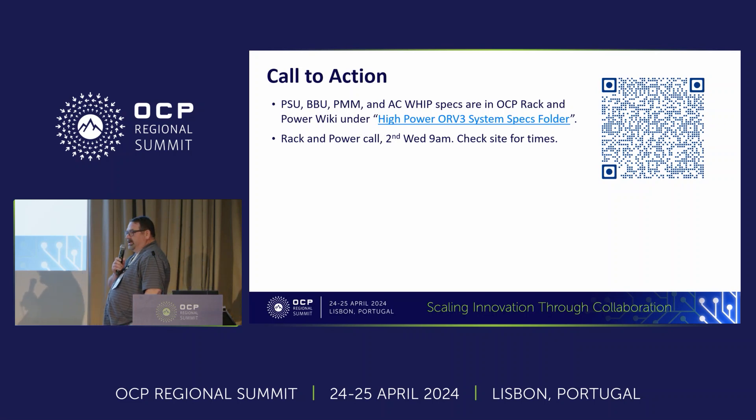To get involved, all the specs are listed on the rack and power wiki — there's a link and QR code for more information. Once a month on the second Wednesday of each month, Steve hosts the rack and power call, and the HPR team gives periodic updates as key information becomes available. You can find out more on those calls. Thank you.